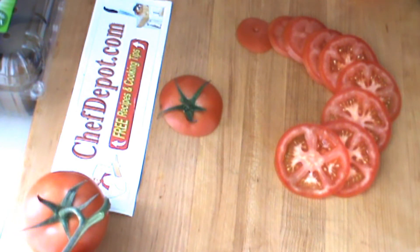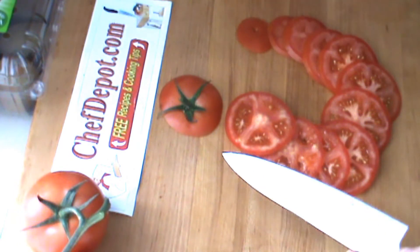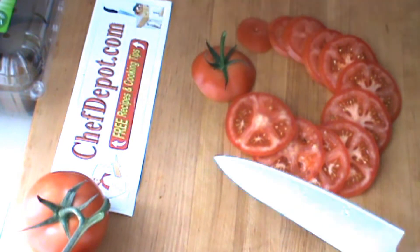This tomato, by the way, is very ripe. I just wanted to show you how many slices you can do with a sharp knife. One tomato and that's it — it took me about a minute.